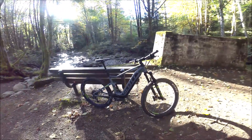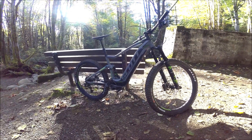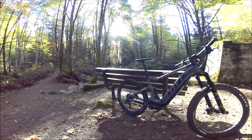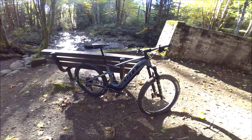A really fun bike to ride - I'm going to take you on a test ride and go through all the detailed specs. For the details on those specs, current pricing, to set up an appointment to come try it here in beautiful Ladysmith Vancouver Island, or to ask questions if I missed something in the video, head over to our website at citruscycles.ca.